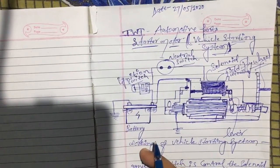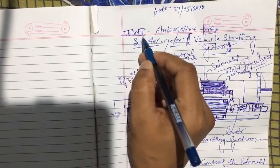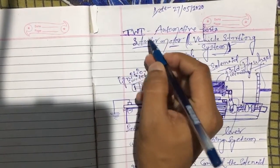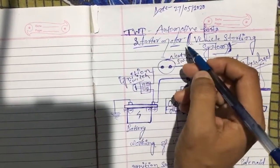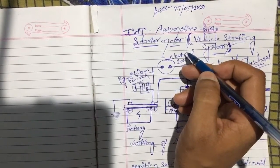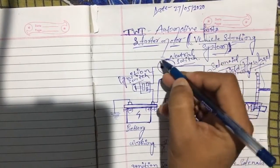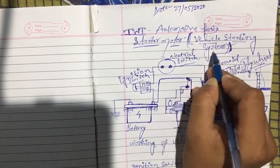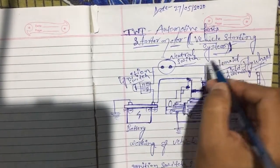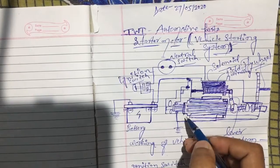Welcome back to my YouTube channel, Talk with Technology. Today I am talking about automotive parts — the starter motor. A starter motor is also called a vehicle starting system.